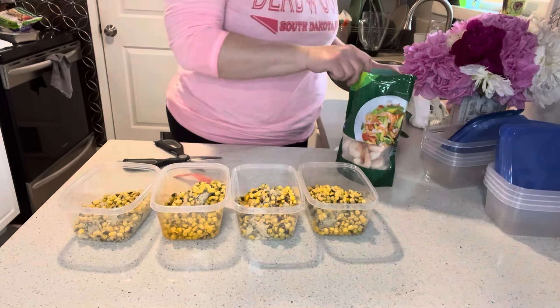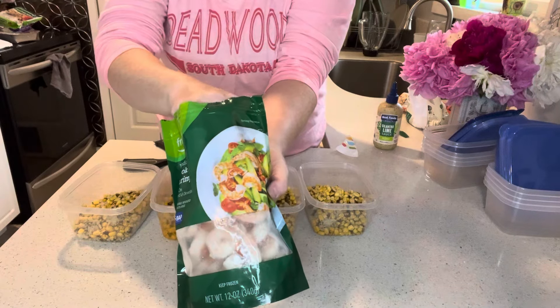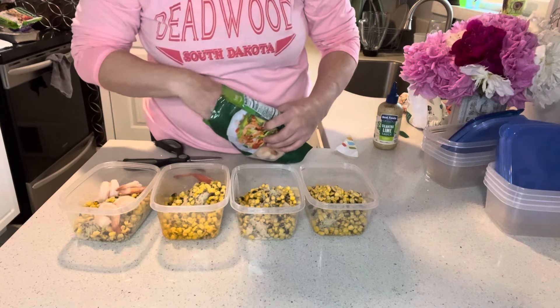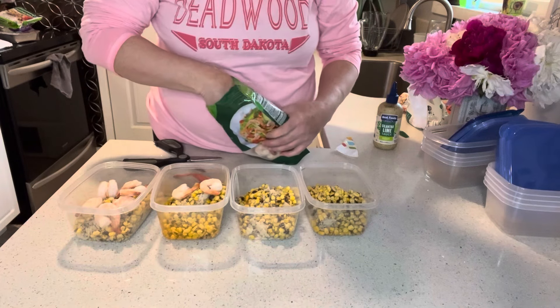That looks pretty good. I'm using some frozen shrimp that's already pre-cooked, so no worries there. I'll put maybe a handful in here — three, four, five, six — I think seven should probably be good.